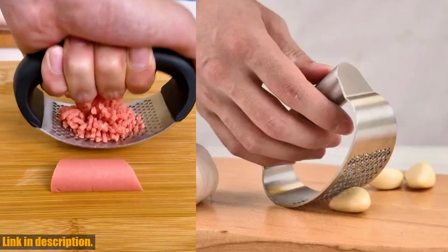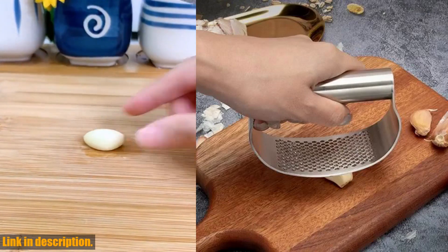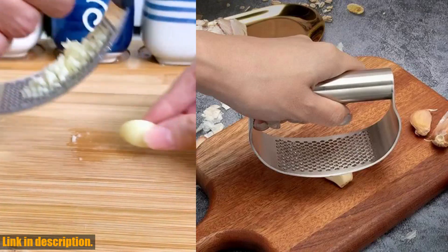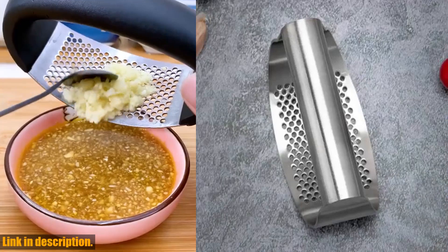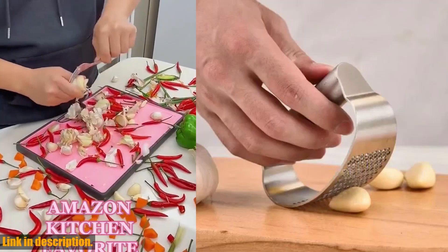Hey guys, welcome back to my channel. Today, I'm so excited to introduce you to this game-changing kitchen gadget, the stainless steel manual garlic press. If you're someone who loves to cook, then you know how much of a hassle it can be to mince or slice garlic.